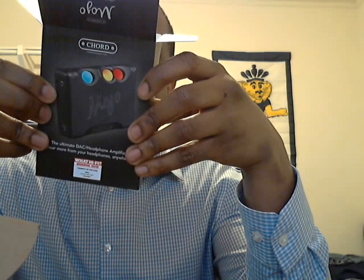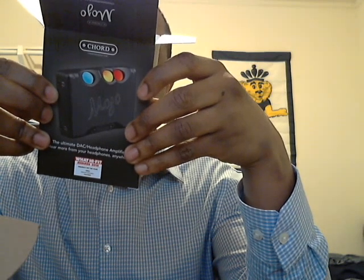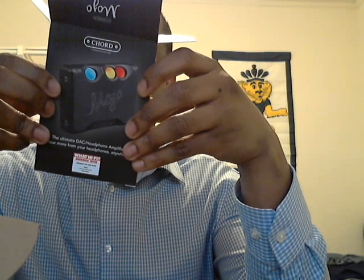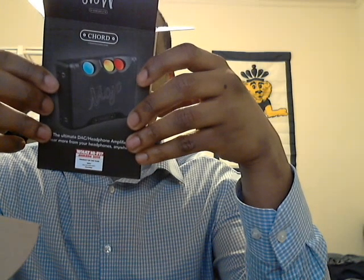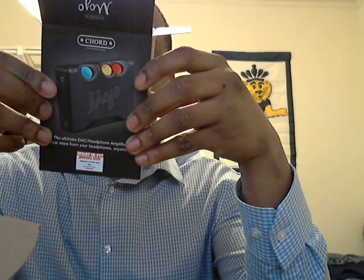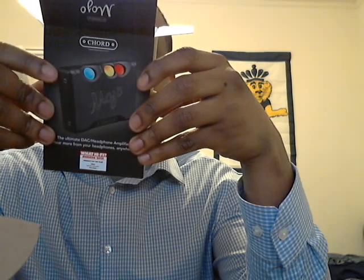Works with any type of smartphone, tablet, games console, or computer — Apple, Android, Windows PC, Mac, and more. Mojo makes them all sound better. Drives any kind of headphones, even two pairs at once. Battery-powered, pocket-sized. Enjoy better audio everywhere.